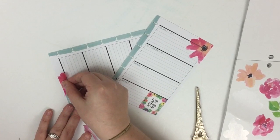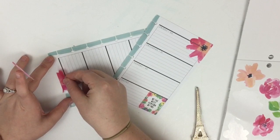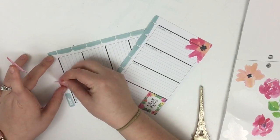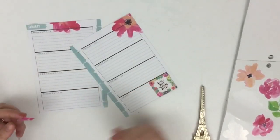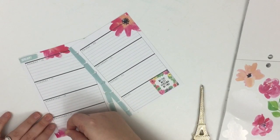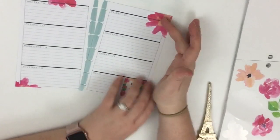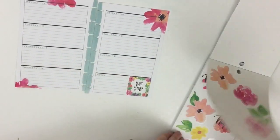I'm going to place another floral accent right here, lining it up with the top of that page, and maybe have this one peek out of this corner. With one big sticker I've been able to add that floral design across all the pages.